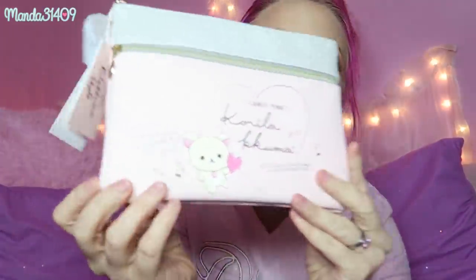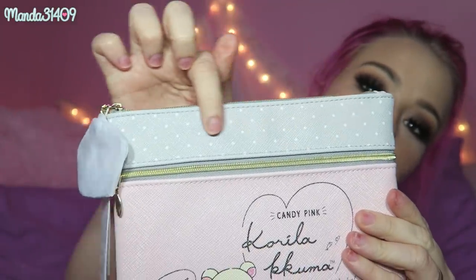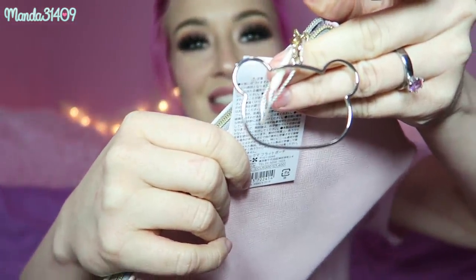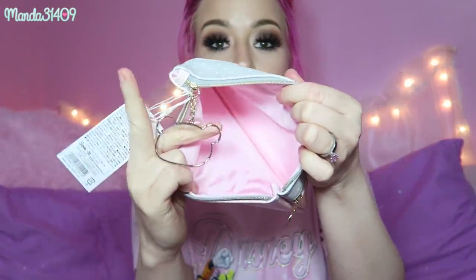I got this adorable little pouch and I thought it was going to be a lot smaller than it is — I'm so happy it's bigger because it'll be great for pins, makeup, or basically whatever I want to use it for. It has the exact same picture as the compact mirror, Korilakkuma with a cute polka dot detail and a solid pink back. The zipper pull is a little Kuma head and the inside quality is really really good — authentic San-X brand.